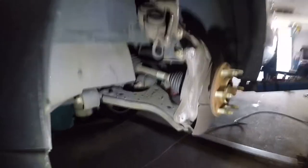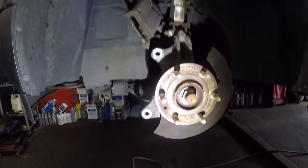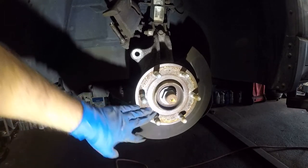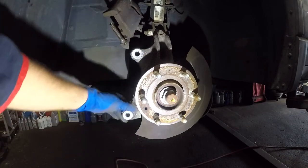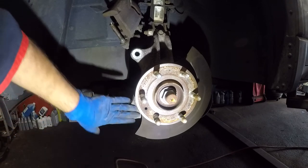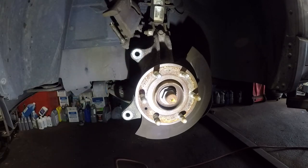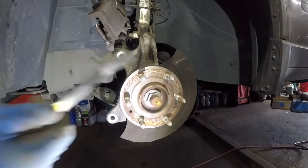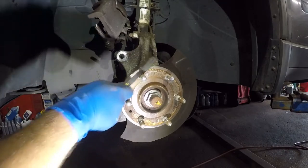There we have it. Next step is we need to clean the surface here on the hub and the surface where the bracket sits. Sometimes a little bit of dirt or corrosion gets in there and your caliper bracket will sit crooked, which will cause your brakes to have a vibration sensation and all kinds of issues. Take a wire brush and just brush it all around.